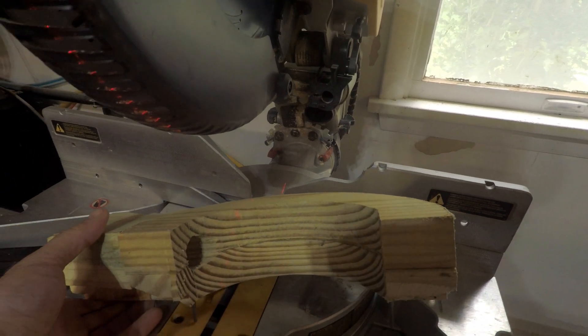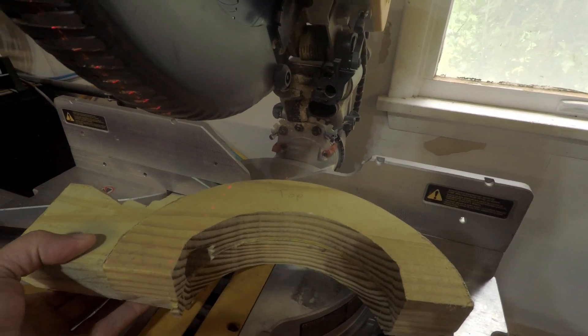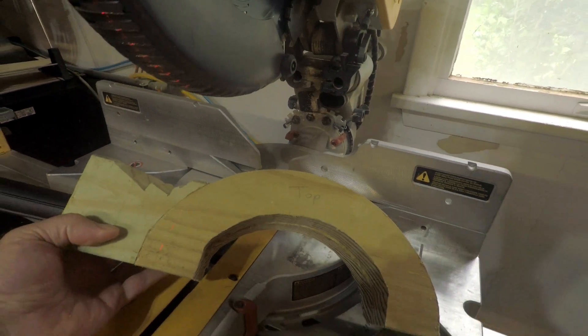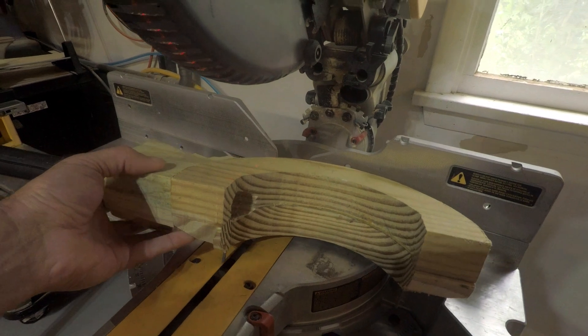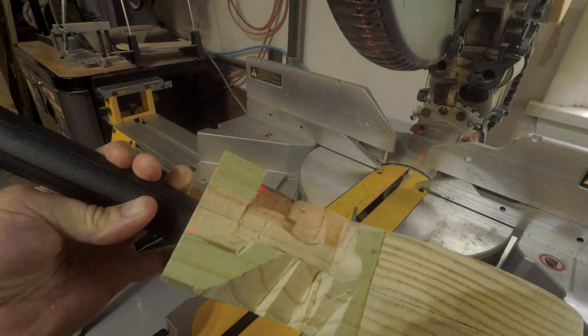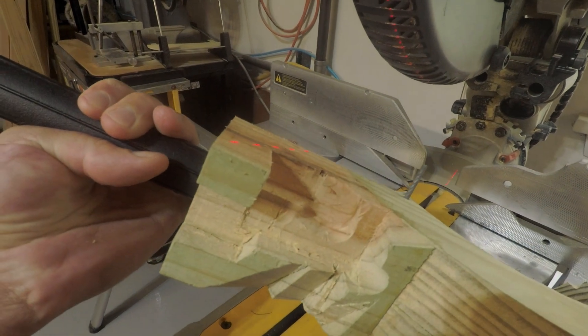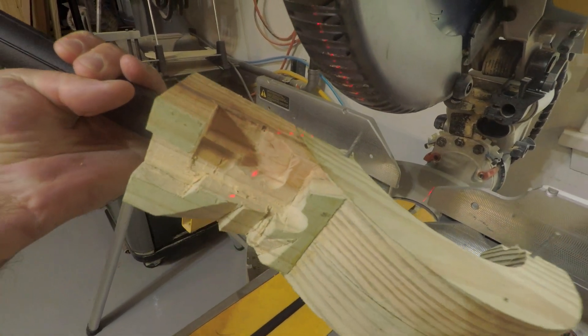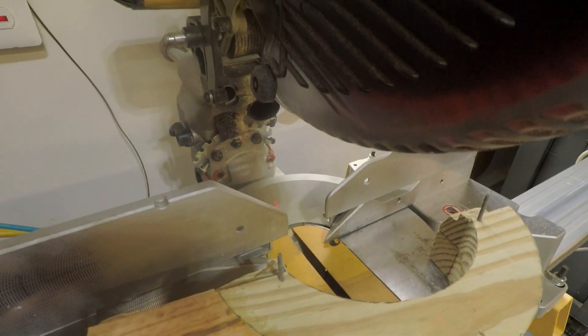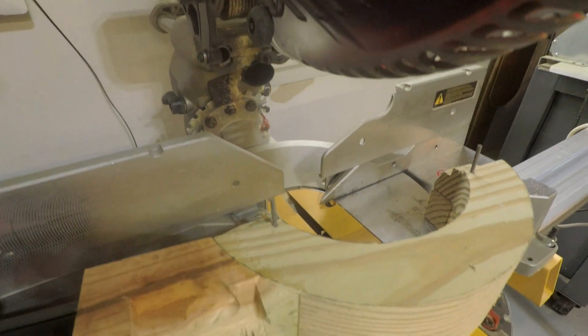Basically just laminate up a couple of 2x6s on top of each other and then cut it out on the band saw. Not very pretty on the back side because it needs some chisel work — kind of had to hog that out. But basically trying to increase the dust collection area in one of these saws by making this attachment.